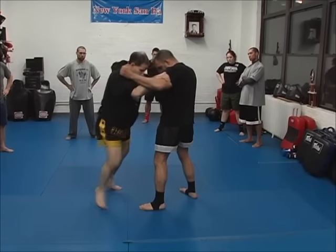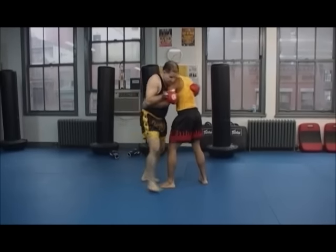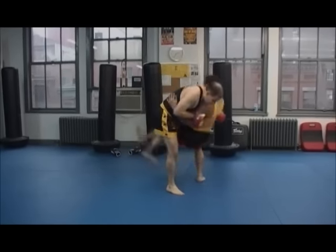Popping out, swing, here, boom. Front leg — my rear leg steps up, and then I come in and take it back.